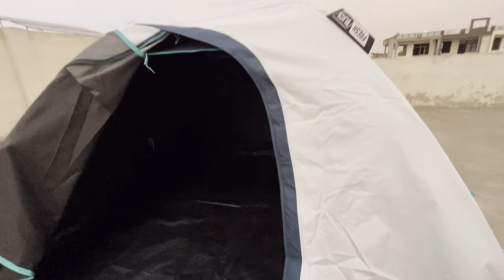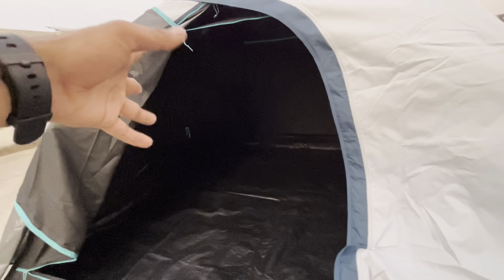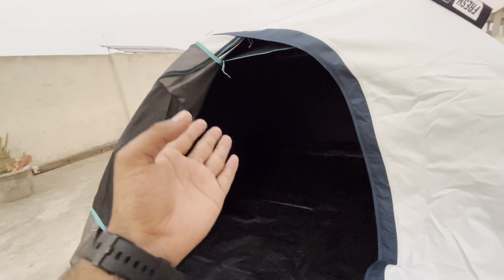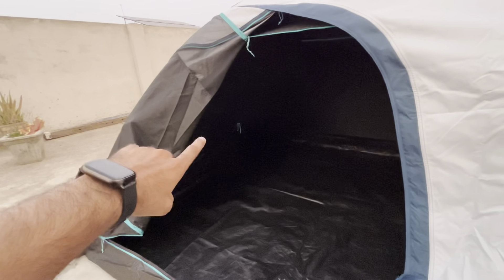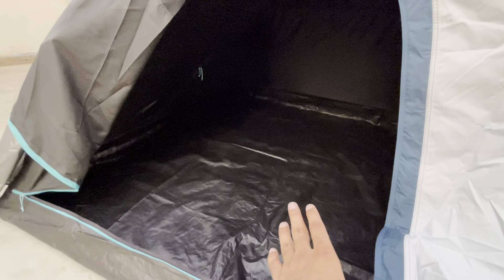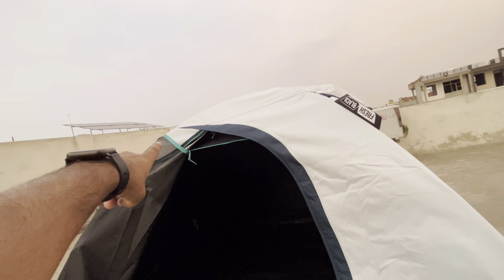The first difference between MH100 3-person and Quechua Fresh and Black is the material — the Fresh and Black uses 4 layers of fabric while MH100 is only 3 layers. In day and night, the effect is significant. Inside it handles minus 17 degrees Celsius temperature while maintaining normal temperature inside. The second feature is the black color coating which provides 99% darkness.